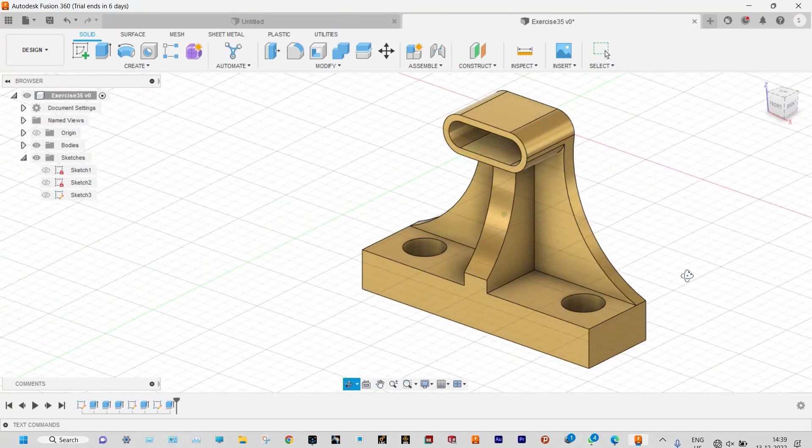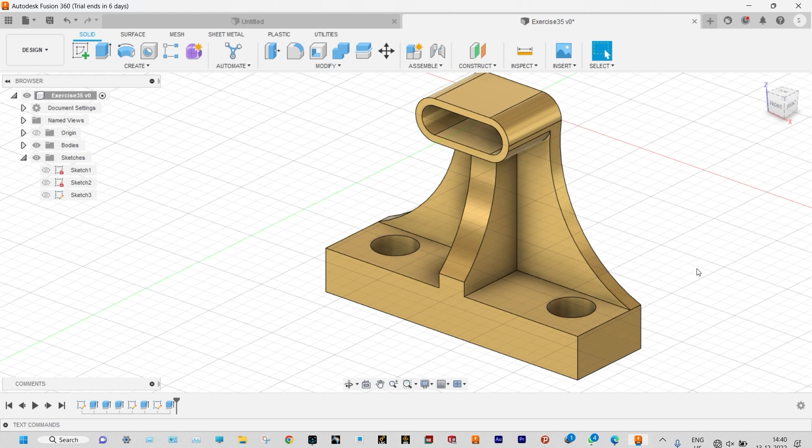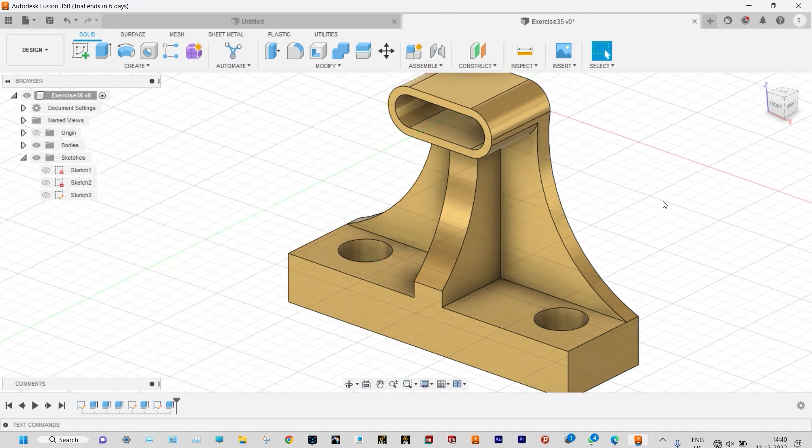This was a very simple model. We initiated the sketch from the front view and that was extruded to defined depths. The top slot part was extruded by a depth of 25 mm, then the middle part was extruded by a depth of 5 mm, and the base was extruded by a depth of 30 mm. Next to that, on the right plane, we provided this shape and that was extruded from the middle plane on both sides symmetrically by a depth of 10 mm. Finally, we provided a hole at the surface and that was mirrored on the other side. So with this we will conclude our 35th exercise.